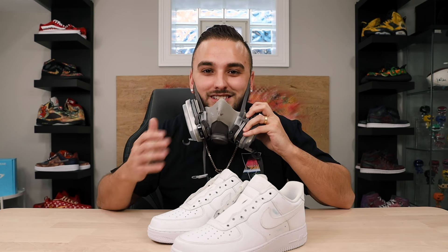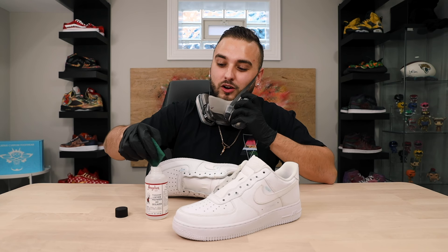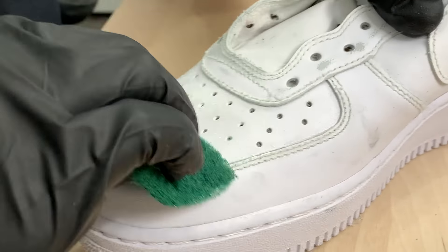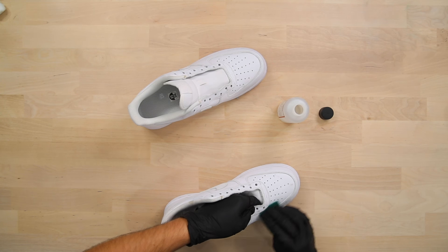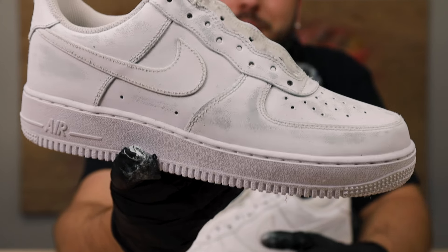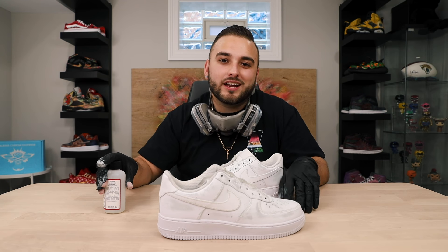Now we're ready to move on to our scotch brite pad along with some Angelus Deglazer — this is pretty strong smelling stuff, so I'm going to throw on a respirator and a pair of gloves. If you don't have those, you can use any type of face mask. I'm going to place my scotch brite pad right on top of my Deglazer bottle and shake it up so we have a little bit of acetone on it. This is where we really start to reveal that gray underneath. After scuffing with the scotch brite pad, we clean up all that green residue and sandpaper residue with a cotton ball mixed with our Deglazer.